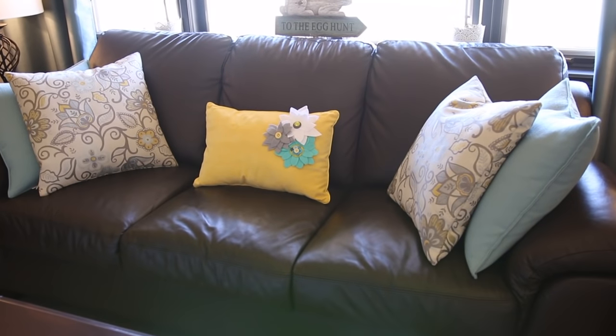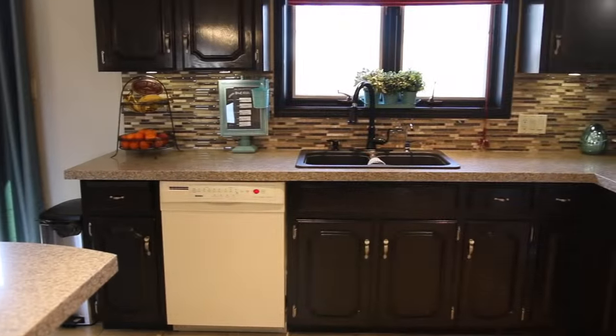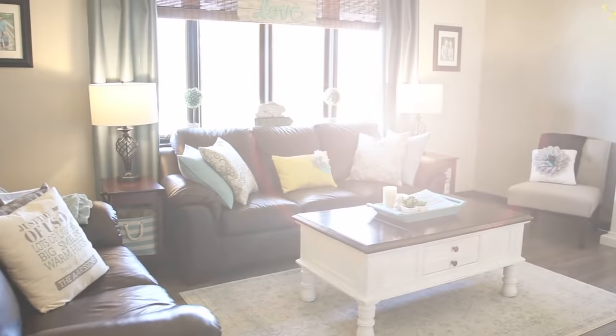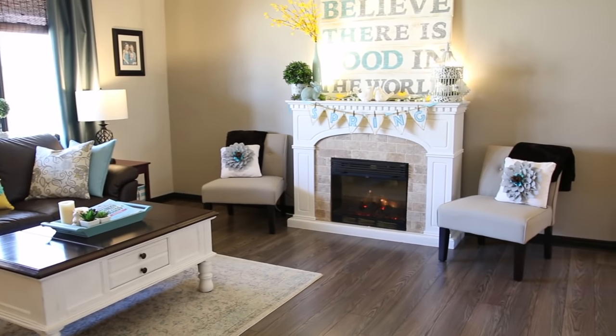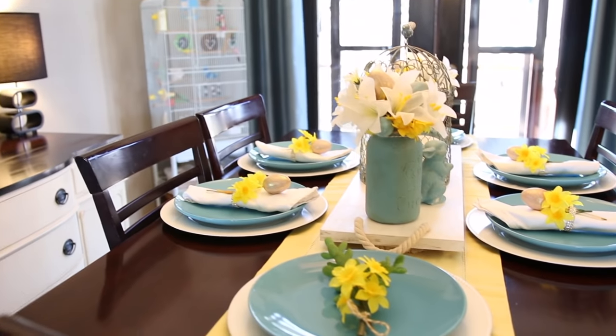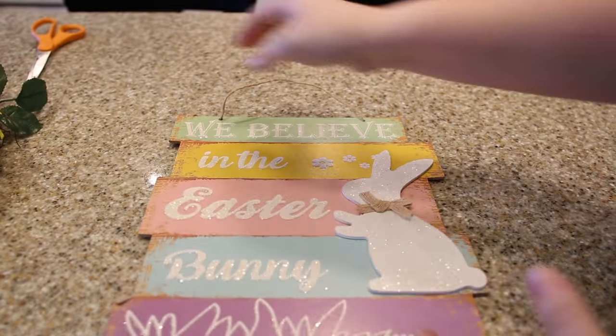I added more pops of yellow with this inexpensive pillow and I just hot glued on some felt to make these sweet flowers. Here's the kitchen again with that little dollar store decor in the corner. The mantel is probably my favorite spot, and you can grab the banner as a free printable — I'm going to put the link below. What are you waiting for? Head to your local dollar store and pick up some spring and Easter decor today.